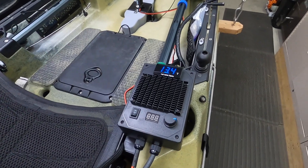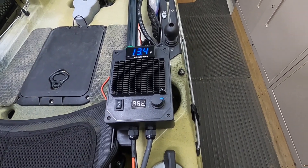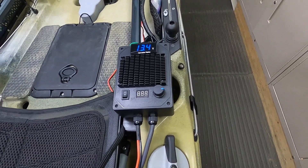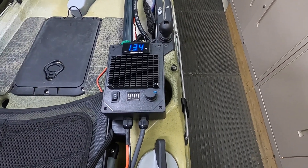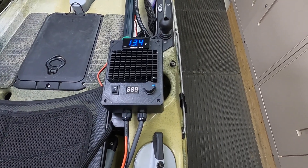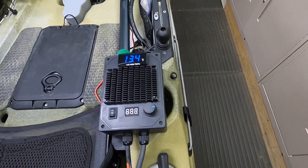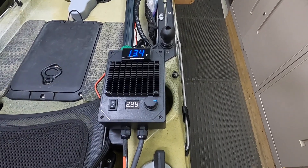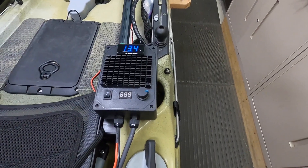I want to give a shout out and a thank you to the Tahoe Yakfisher — that's two words, Tahoe and then Yakfisher. He did an upload not too long ago and revised his trolling motor controller to this type of deal with this box and the PWM inside. I added the volt meter up there, and I'll give a link to these things at the very end, along with some still shots showing what I purchased and how I put it together.